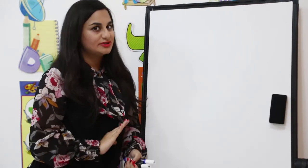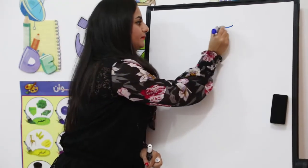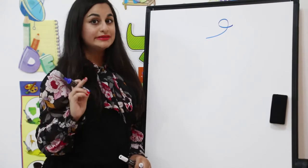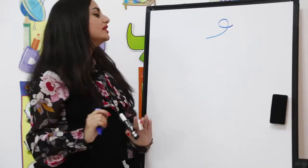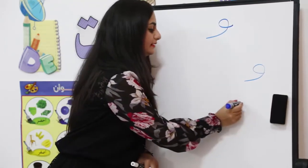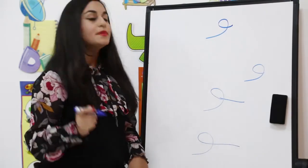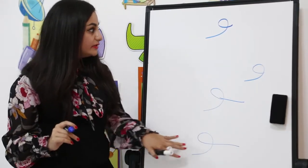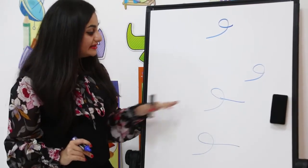Now we're going to start with the alphabet Wow. This alphabet is very easy to write — it has only one shape. Wow is written like this. Wow only connects from the right side, so whether we write it at the beginning, in the middle, or at the end of a word, we write it the same way. If the alphabet before it doesn't connect, we write it this way — it looks the same in all positions.